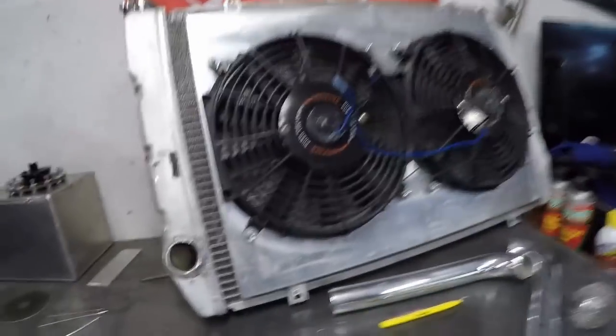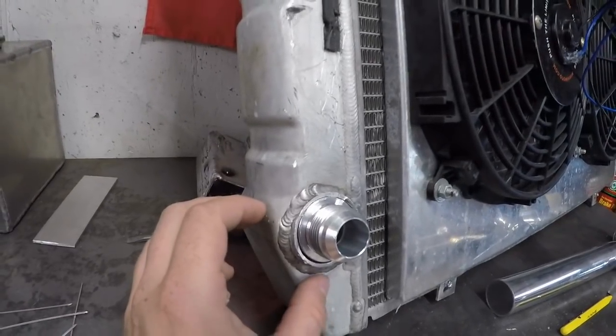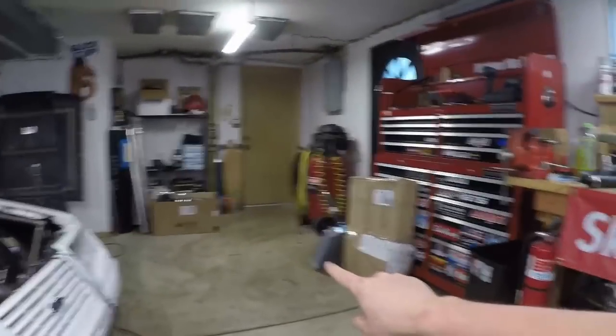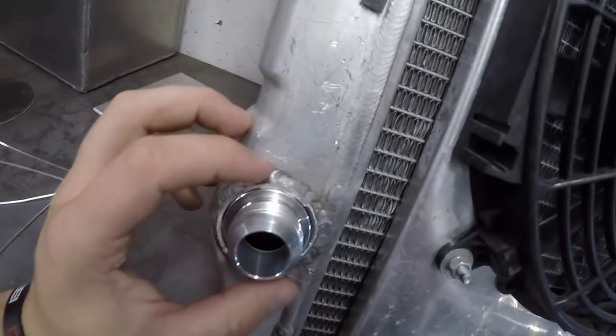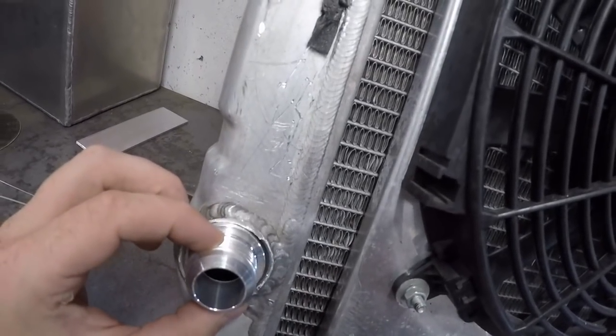I'm going to put this big radiator back in, but I am moving from the traditional radiator hoses. I'm transferring all my radiator hoses — changing the style up to these AN fittings.